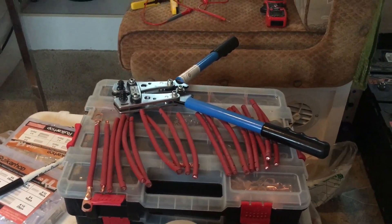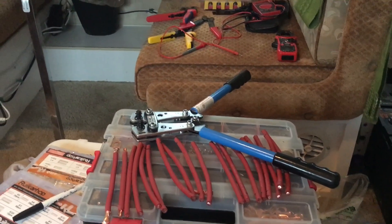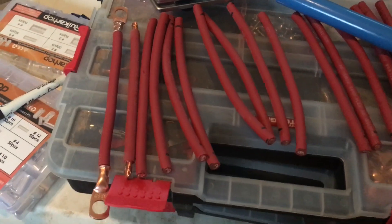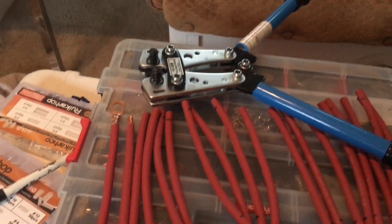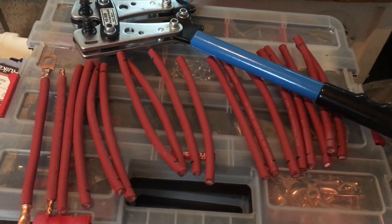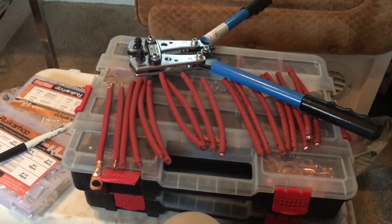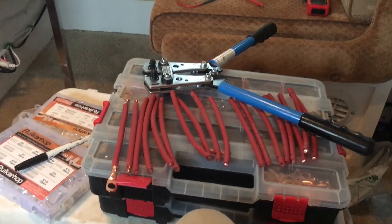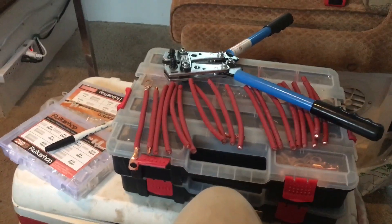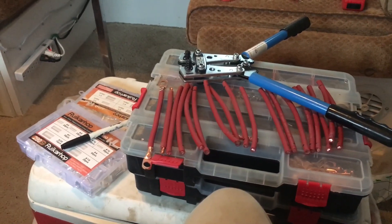It was a rainy day, so this was something perfect to do indoors in the RV. These are the cables I cut to a specific length. This tool is a crimping tool — you buy the lugs, make sure you get the right size, and then use this crimping tool to crimp the lugs onto the cables. The cable I got is 6-gauge welding wire from Temco, which is a good company. These are going to be used to wire the batteries together in series and then parallel.